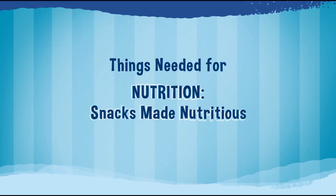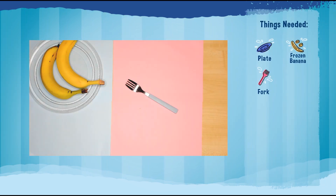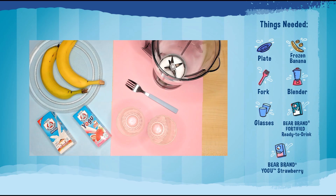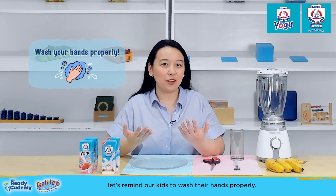For our snacks-made-nutritious activity, we will be needing a plate, bananas, a fork, blender, glasses, Bear Brand Fortified Ready-to-Drink, and Bear Brand Yoghu Strawberry. Before we start, let's remind our kids to wash their hands properly.